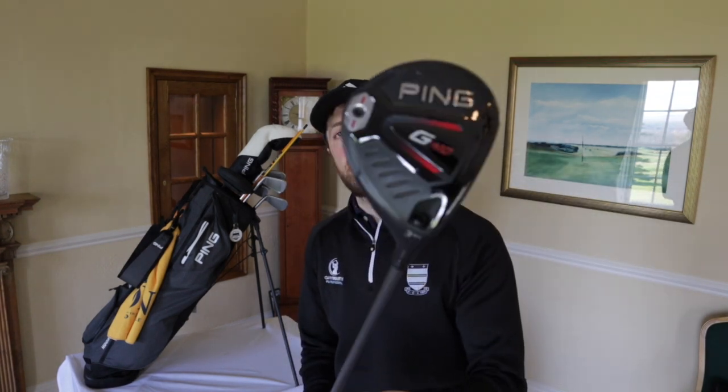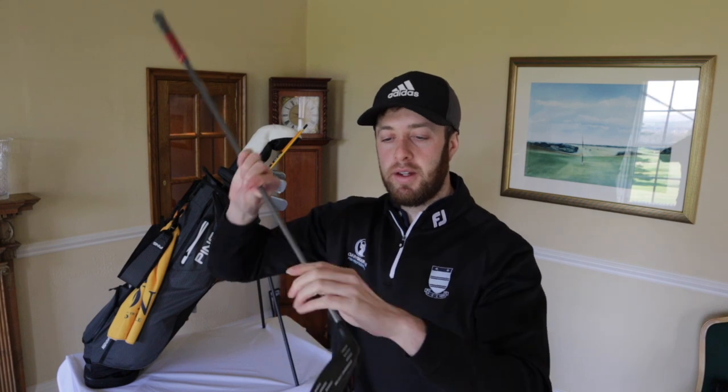I haven't gone for the LS Tech version of the G410. I don't play as much golf as I'd like and I try to make the game as easy as I can, even though I am using a set of blades - I am a good ball striker, I've never lost that. But as somebody that doesn't play as much golf as I'd like, where I've deteriorated a bit is off the tee - I'm not as straight as I used to be, the shot shape isn't as consistent. So I've gone for something a bit easier to hit in the woods, just the standard G410.